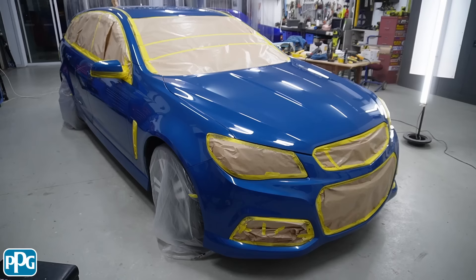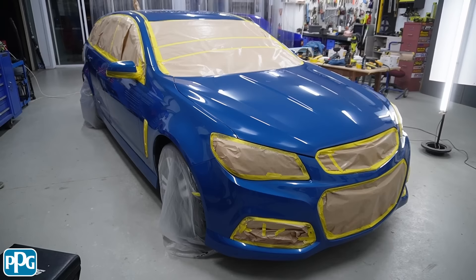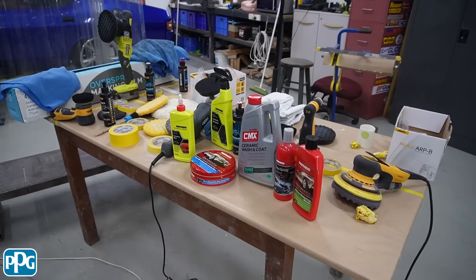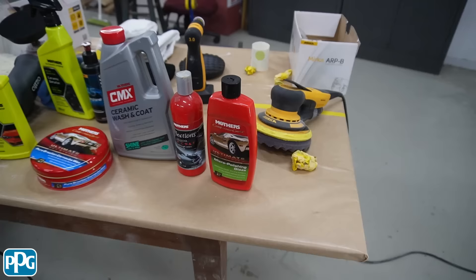People always ask me about waxes, ceramics, synthetics and all those things. I might grab a couple of products out of the cupboard and talk about the different options and what you'd use based on what the car is going to be doing. So we've pretty much got everything out of the cupboard now. We've finished the polishing process, so let's talk about waxes. Previously, before the Mirka product, I was using this Mother's micro polishing glaze — when you read the label it says it's designed to fill, so it has a filler in it that fills all the micro scratches.